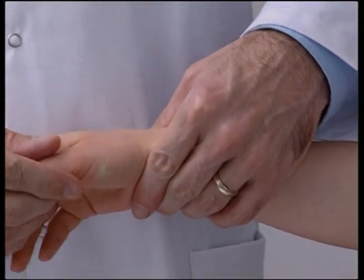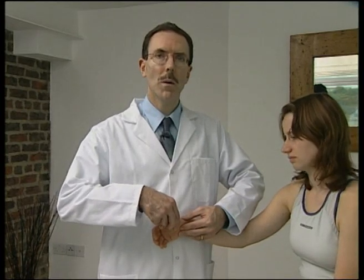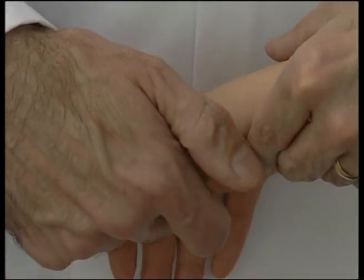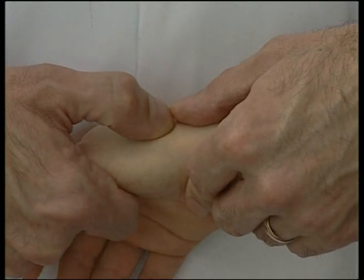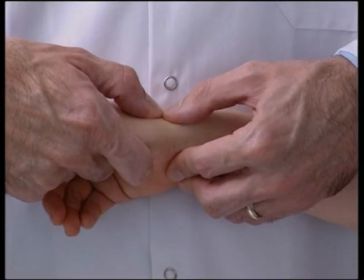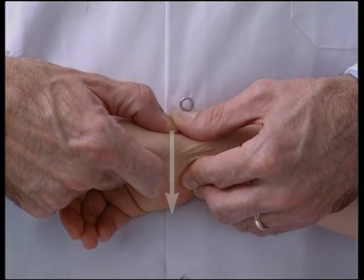Dysfunction of the trapezium first metacarpal requires a different approach to manipulation. With the patient seated or supine, the operator grips the patient's thumb with one hand using their fingers only, and applies traction and rotation to engage the barrier at the trapezium first metacarpal joint. With the operator's thumb, now apply a downward thrust on the base of the first metacarpal, thus gapping the joint.